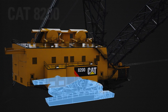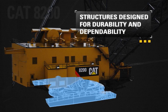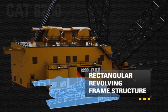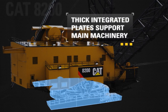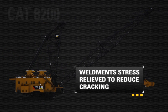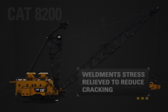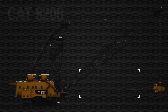To extend service life and reduce maintenance cost, all major dragline structures are designed for durability and dependability. The revolving frame consists of a deep rectangular structure running the length of the assembly with thick integrated plates for the support of the main machinery. To improve reliability, large furnaces are used to stress relieve entire weldments for reduced susceptibility to cracking. All structural welds undergo a visual inspection, with critical welds also receiving MT, UT, or X-ray inspection.